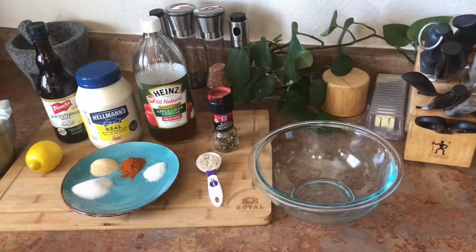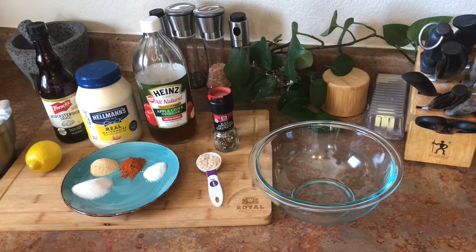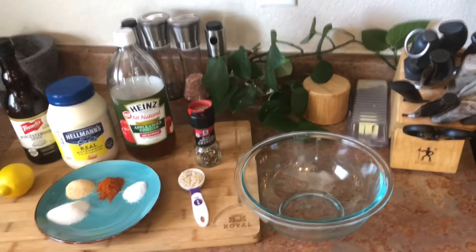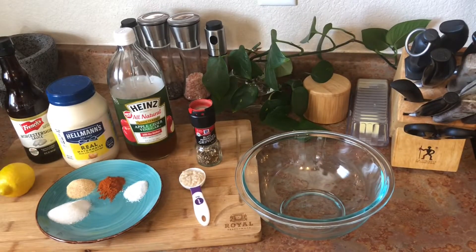We're doing chicken two ways — one half is Alabama white sauce, the other half is just standard chicken. Stay tuned, you won't want to miss it. Here are all the ingredients we're gonna use for our Alabama white sauce, so take a close look.